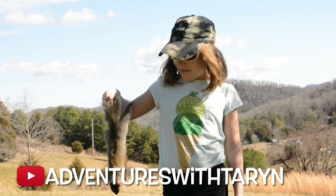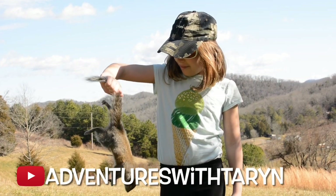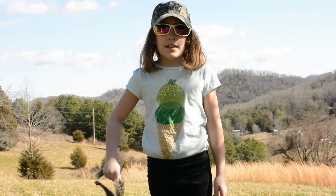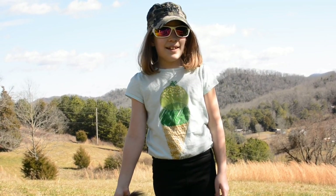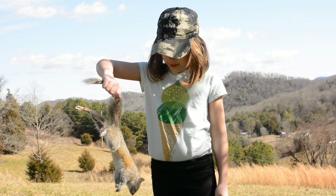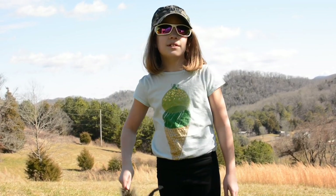Well, here's the one squirrel. It's a good-sized squirrel, though, isn't it? Yeah. What do you think, Taryn? Your first squirrel hunt, really. Well, the first squirrel hunt that we've actually got something. Yeah. He's actually pretty heavy for a squirrel. Yeah, he's fairly heavy. He's a good-sized squirrel.